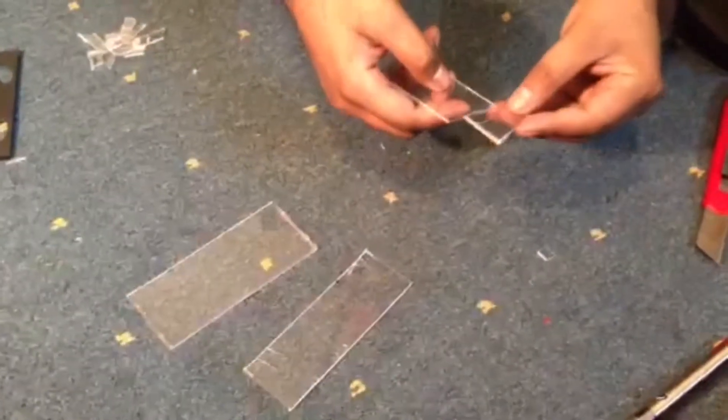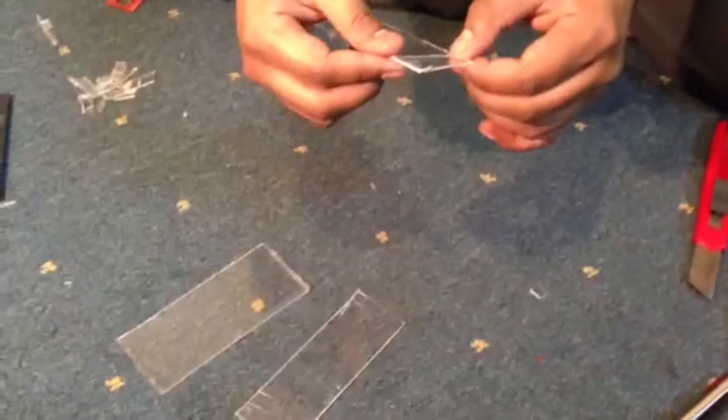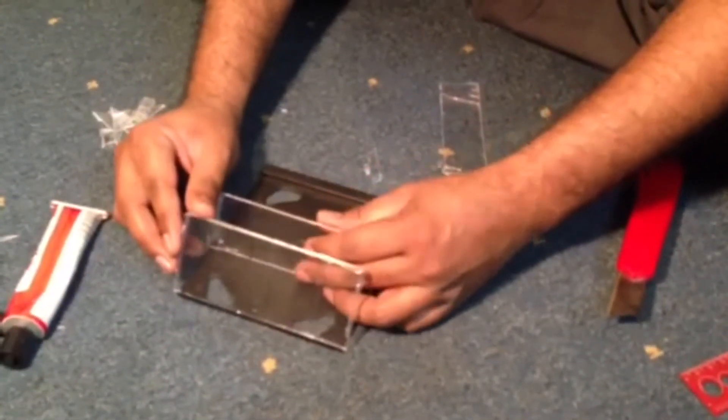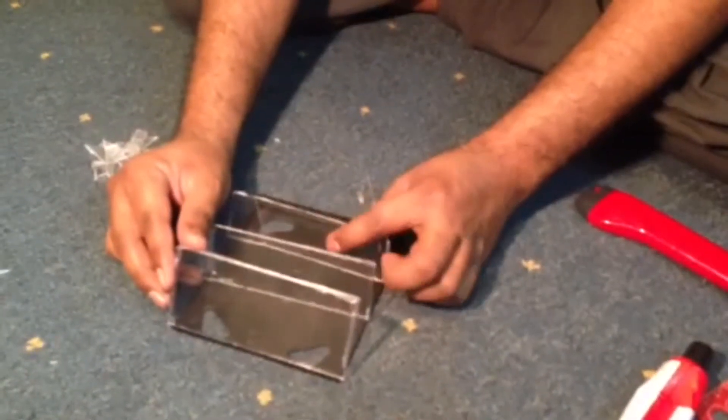I have all three pieces, but I messed up the last one — it broke into two pieces, so I'll just tape it and make it work. I'm sticking all the pieces with the black part of the CD case, attaching all the parts at a 45-degree angle with glue or whatever you have, so it will look like this.